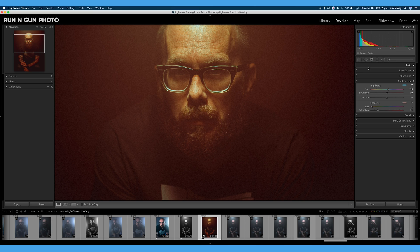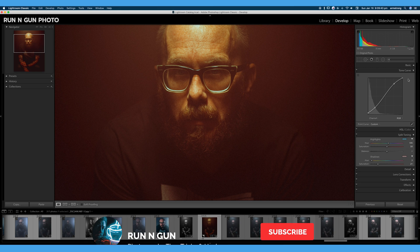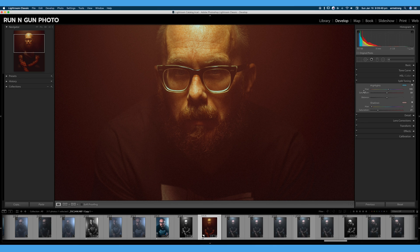I do my basic toning, I'll do a little contrast addition or subtraction with my tone curve. You can see I added just a touch of contrast to this image. I'll close this tone curve tab and do a little bit of color editing if I need to. And then split toning is where you can get really creative and add some unique color grading and looks to your images.